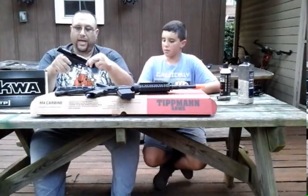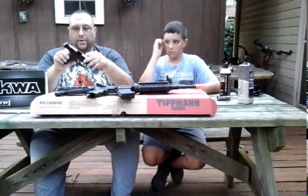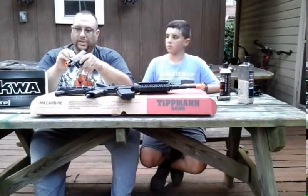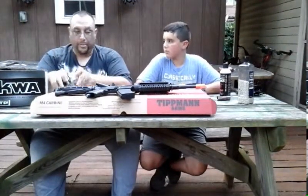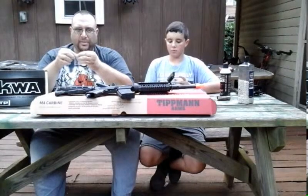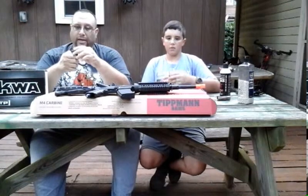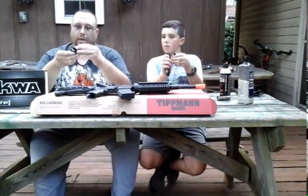The hop-up adjustment tool that comes with it is a little metal tool. To adjust the hop-up, pull the slide back and look inside the front of the slide — there are small teeth. Insert the tool, line it up to catch the teeth, and turn left or right to increase or decrease hop-up. That's how you adjust it on this gun.